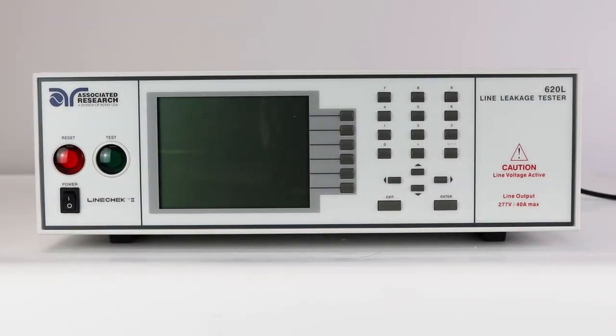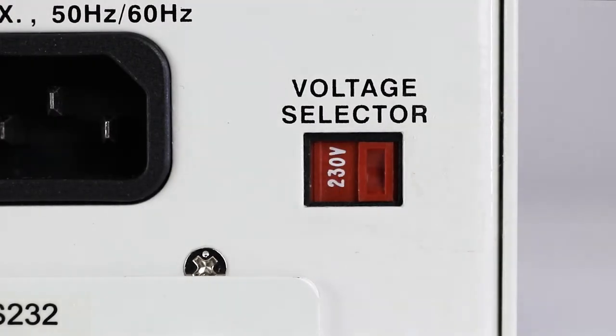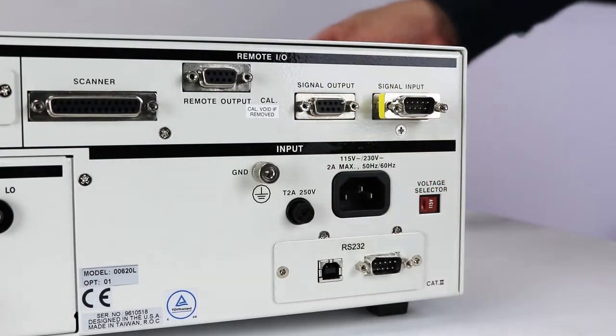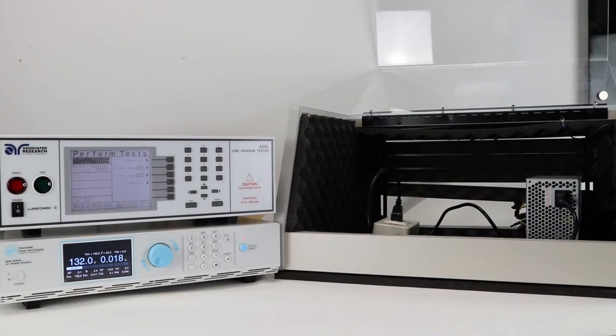First, you'll need to power up the line check instrument. Check to be sure the correct input line voltage has been selected on the rear panel, either 115 volts AC or 230 volts AC. You'll also need to insert the remote interlock key into the signal input terminal on the rear panel. The instrument will not output voltage unless you use this key. This allows the user to wire the instrument to the doors of the DUT enclosure. This is a safe workstation best practice.